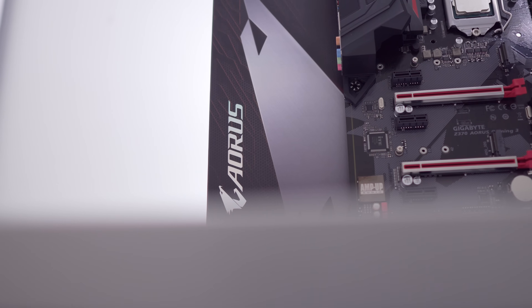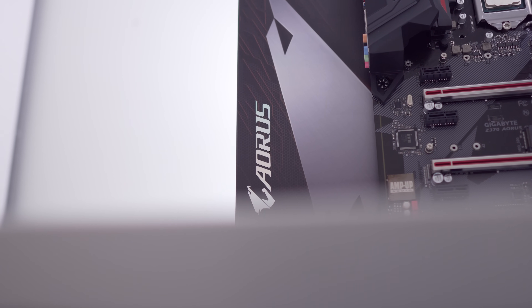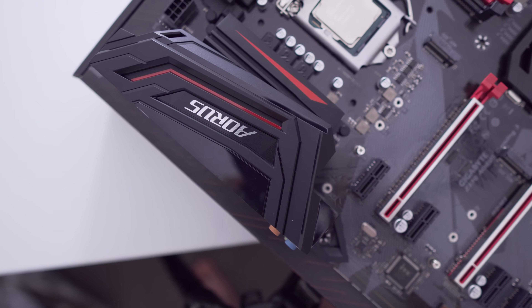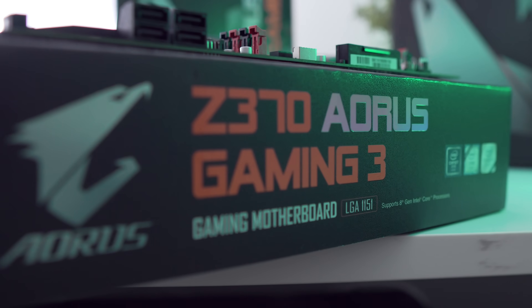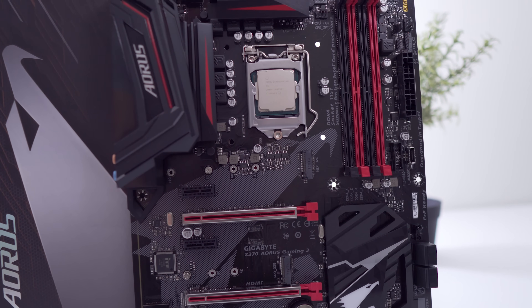Let's check out the Aorus Gaming 3 motherboard, which I'd consider a fairly mid-range board when looking at the Z370 Aorus lineup. Unfortunately, I don't have any US pricing on me at the moment as this is a fairly new board, but I do expect it to be in the ballpark between 120 and 150 US dollars, and I will have that confirmed for you guys at a later date.